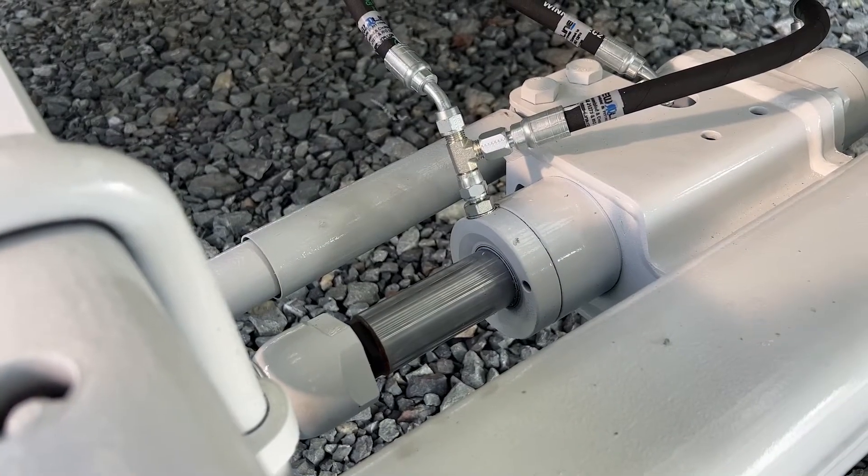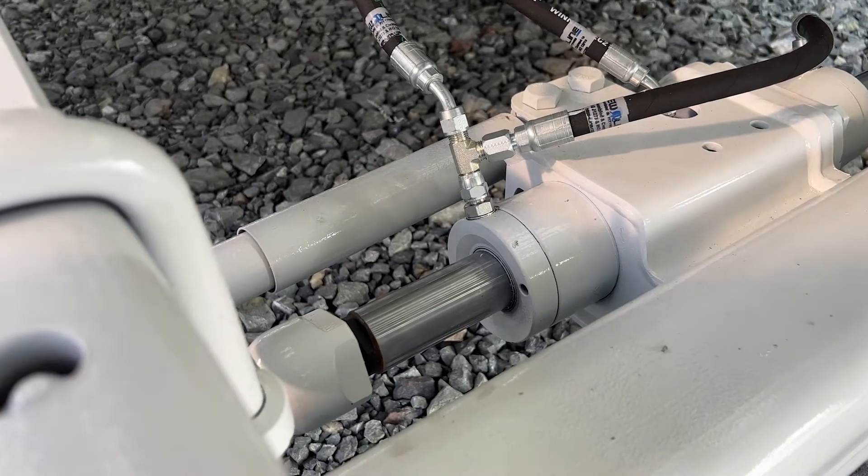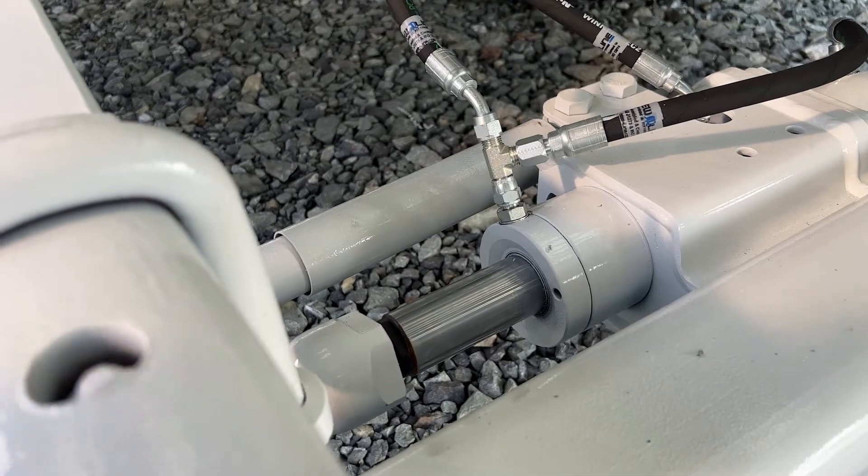Maintaining your spreader is super important. This chrome shaft here should be kept as clean as possible. If you get dirt and grime inside that seal, it's going to leak.